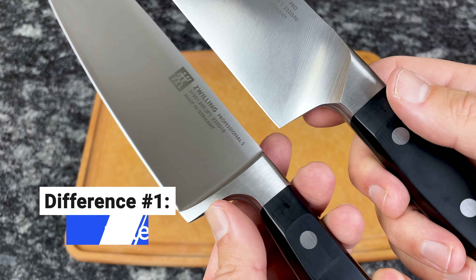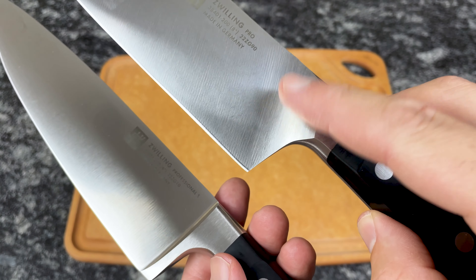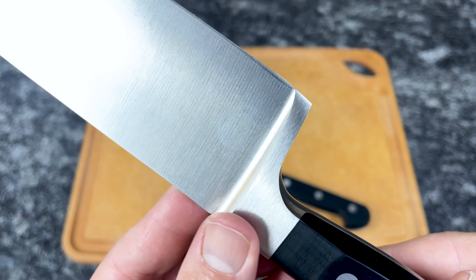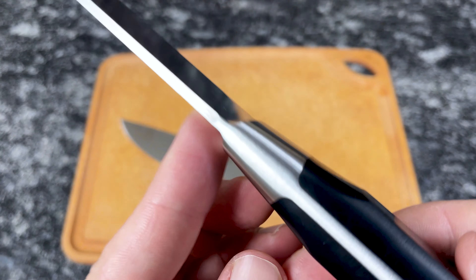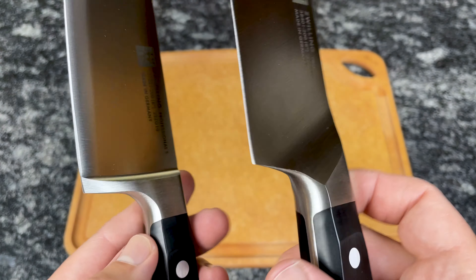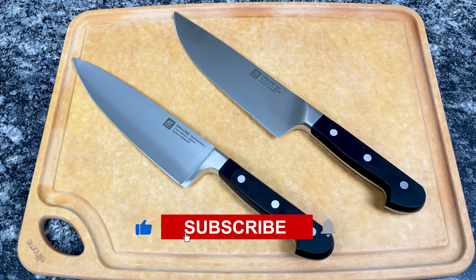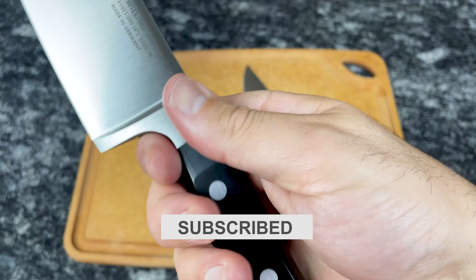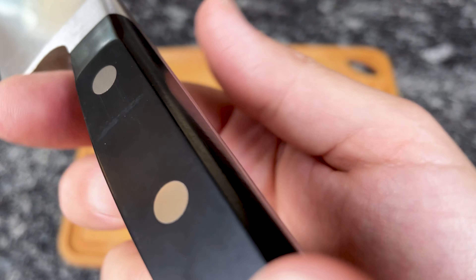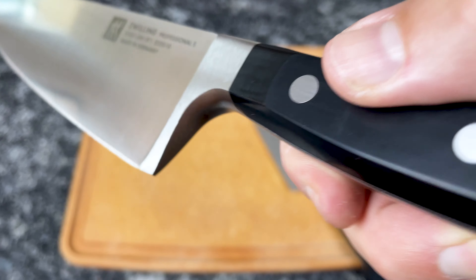The most notable difference between Pro and Professional S knives is that Pro knives have a curved half bolster, while Professional S knives have a full bolster. As you can see, the bolster on the Professional S knife runs from the spine to the edge, while the Pro's bolster gradually tapers and the heel is thin. The full bolster on the Professional S knife adds weight and balance to the middle of the knife, and it gives your index finger a flat surface to press against while cutting, and it also prevents your hand from slipping onto the blade.